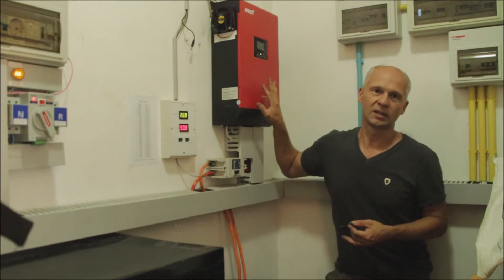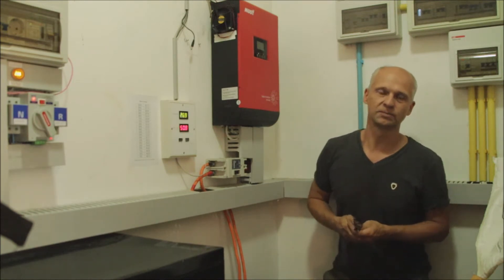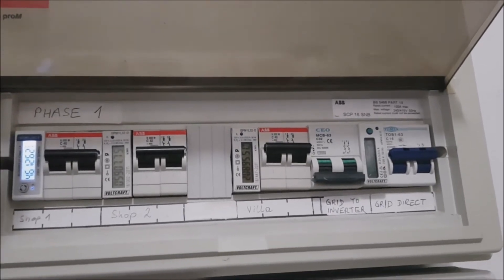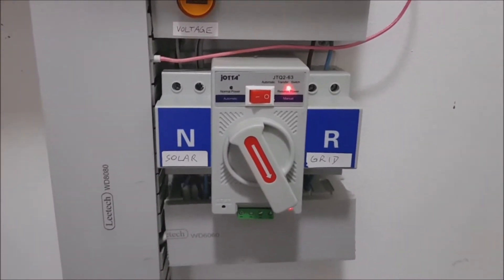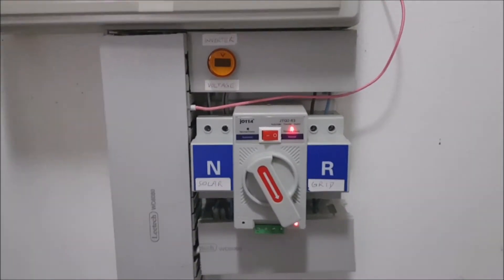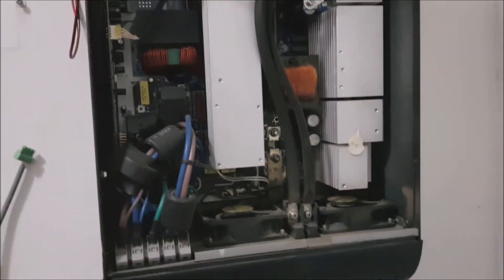I took the machine apart and tried to find the fault and I could actually repair the machine, and this is what I want to show you in this video. So I disconnected the AC grid power from the inverter so that it does not switch over to the grid. I disconnected the DC from the solar system and switched off the battery. This here is my 10 kilowatt hour lithium polymer pack, and the manual transfer switch is now on grid power, so all these panels here are supplied by the grid now.